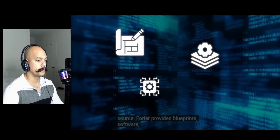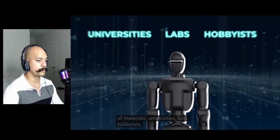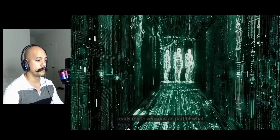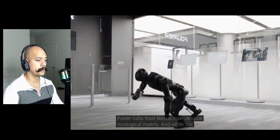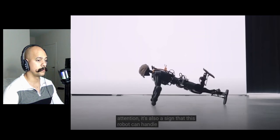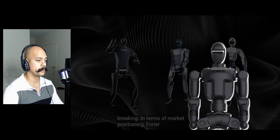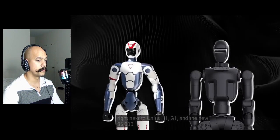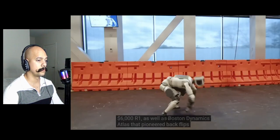The real kicker is that it's open source. Fourier provides blueprints, software, control systems, even the bill of materials — universities, labs, and hobbyists can all tinker with it. You can buy self-assembly kits or ready-made versions as part of what Fourier calls their Nexus open-source ecological matrix. The cartwheel is obviously meant to grab attention, but it's also a sign that this robot can handle dynamic forces, balance recovery, and high-stress moves without breaking. In terms of market positioning, Fourier is putting itself right next to Unitree's H1, G1, and the new $6,000 R1, as well as Boston Dynamics' Atlas that pioneered backflips and parkour.